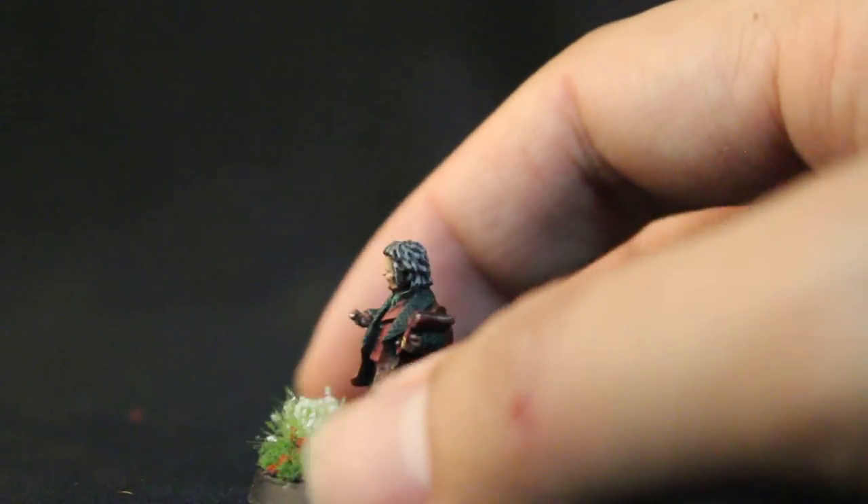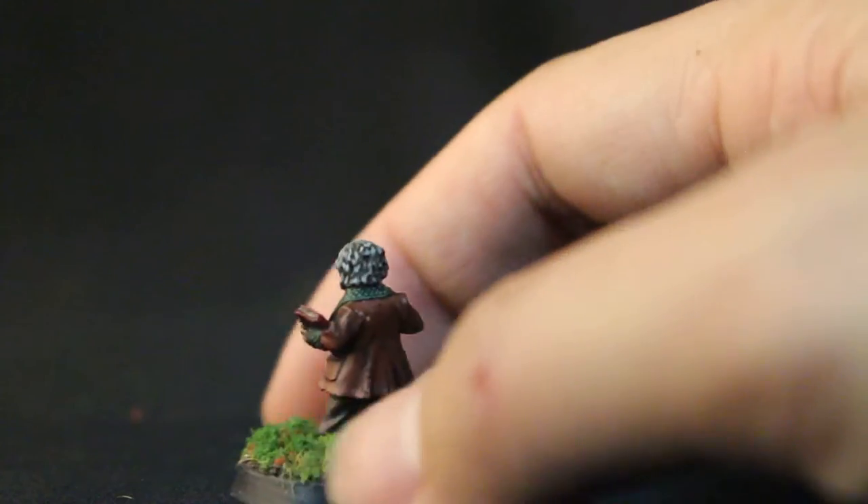Beautiful model, so much fun to paint. I'm really happy I got to work on it.